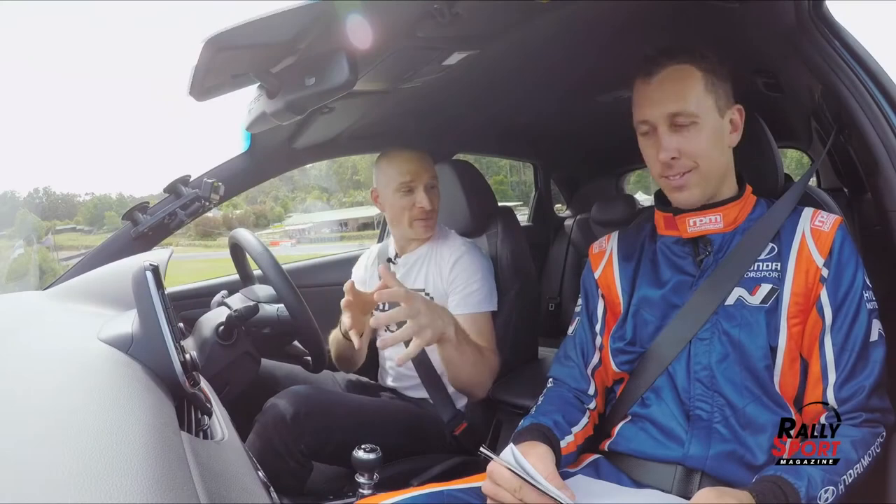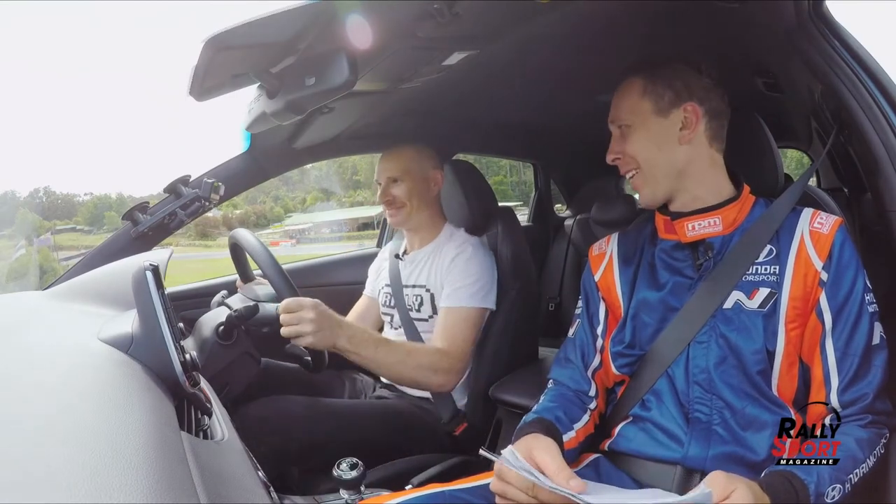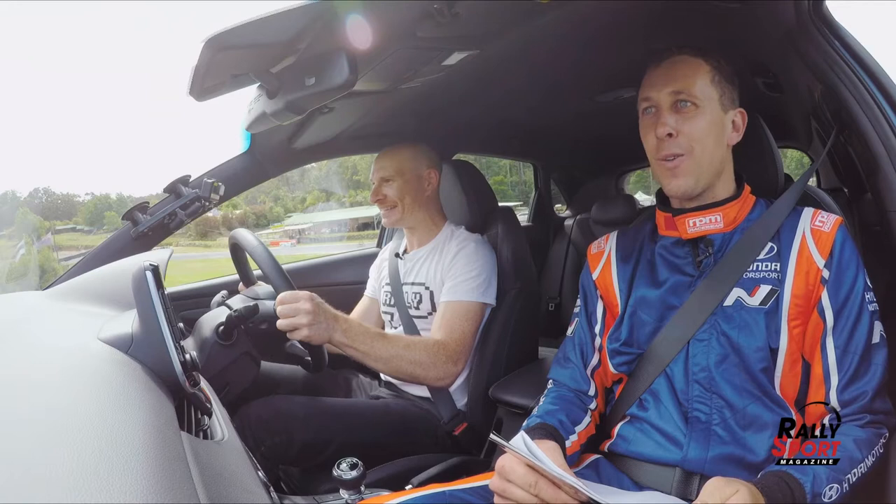We've jumped into the i30N. We've got Brendo in the passenger seat. You got your notes ready? Yeah, got the notes ready. Let's see how you go. Three, two, one, go.